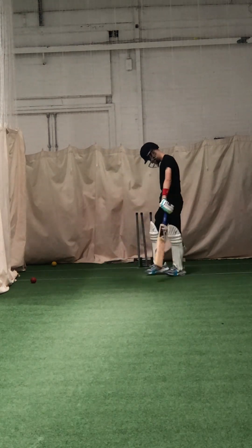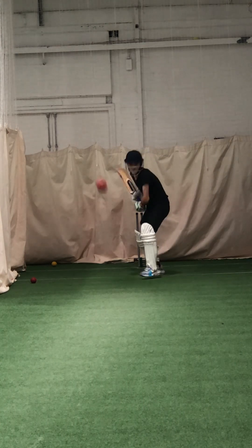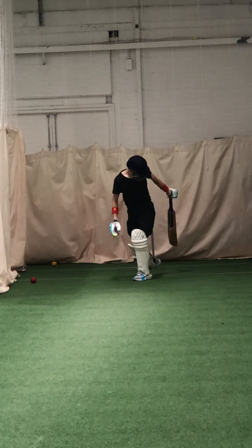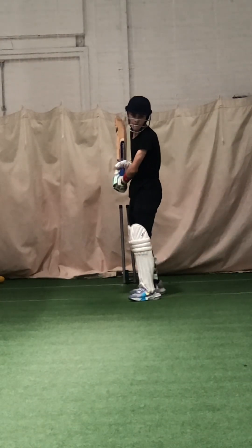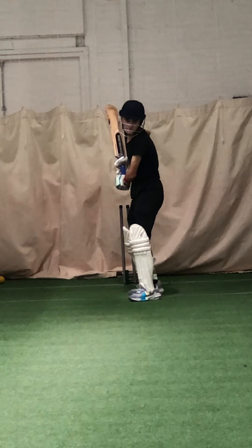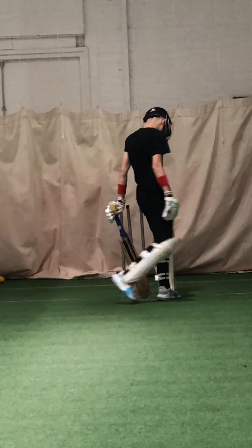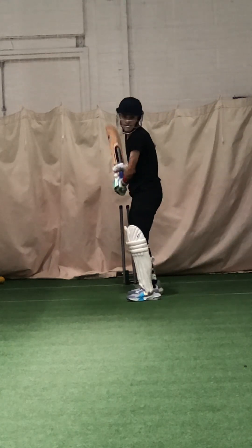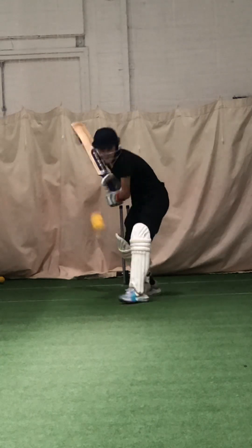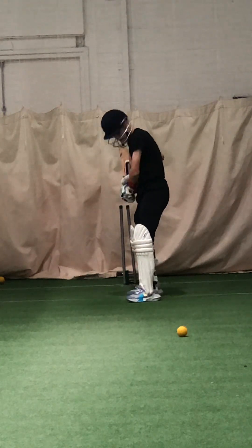Through mid-off — don't fall over it. Good, well tried. Keep your head going at the ball, don't fall over it. It's the right place to hit it, down the ground — it's going to come back at mid. Good Zaha, better, well tried.